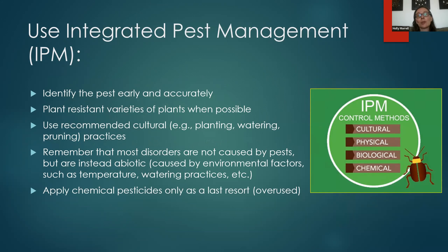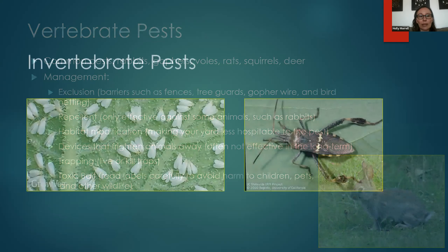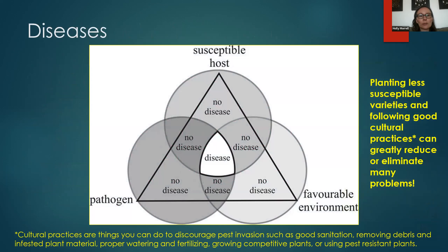What I've been leading up to is something called Integrated Pest Management, or IPM — an evidence-based approach to managing pests in your garden. It has a series of principles: identify the pest early and accurately; plant resistant varieties of plants — sometimes plants are resistant to certain diseases; use recommended cultural practices such as planting, watering, and pruning properly. Remember not to let your tree sit in water — that's an easy way to prevent crown and root rot. Also remember that most disorders are not caused by pests but by the environment. Finally, apply chemical pesticides only as a last resort.